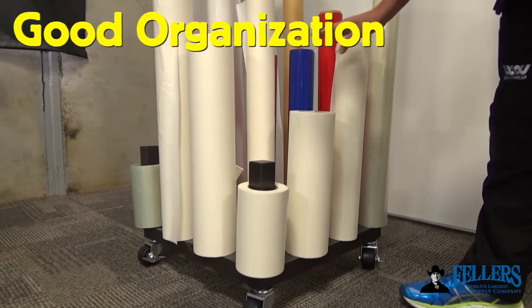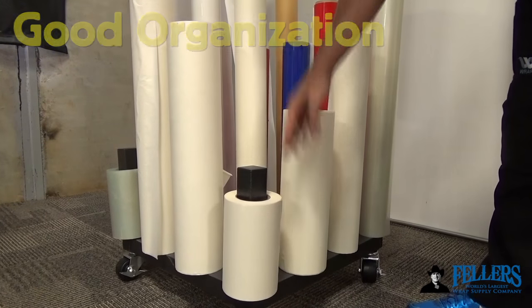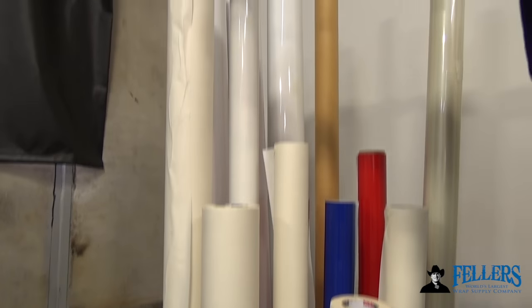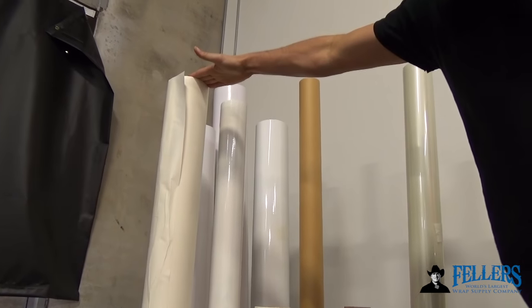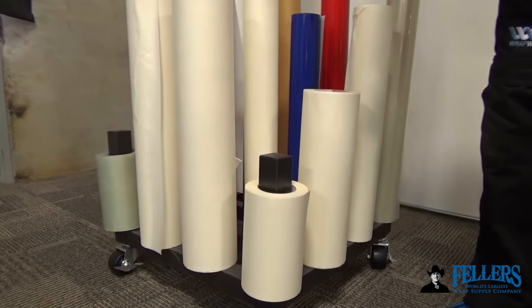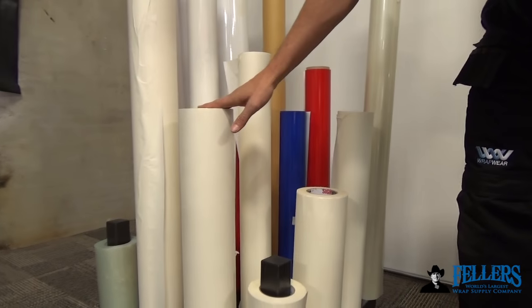Within the sign shop, it's a good idea to organize the rolls of pre-mask so the production department can easily grab them and have easy access. They don't need to be at room temperature. Try to get the shorter rolls on the front end and the taller rolls on the back side.